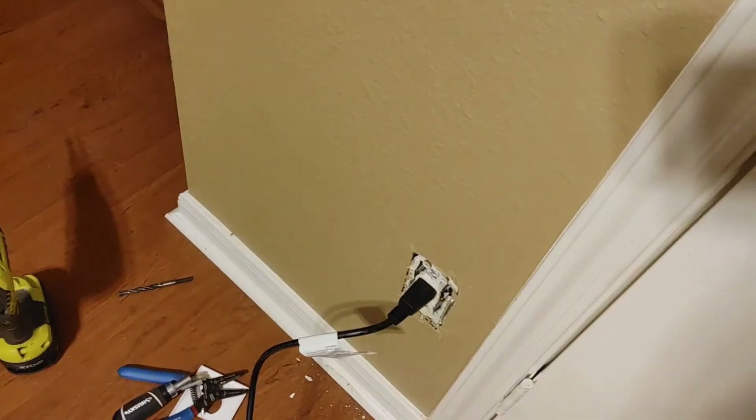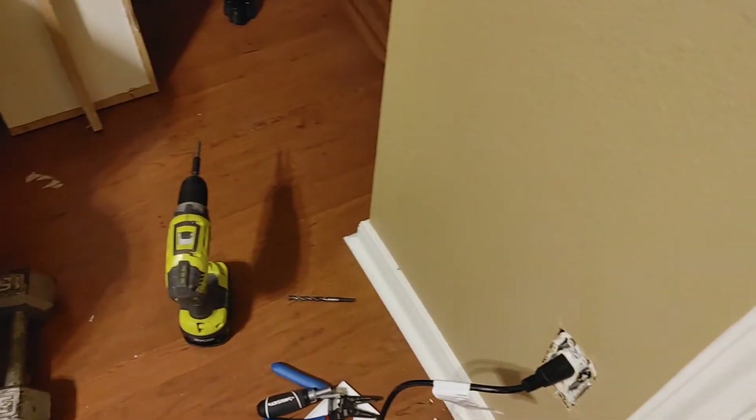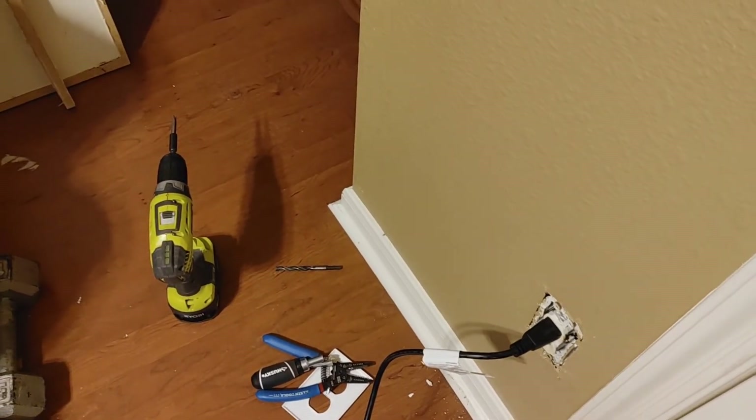Now let me put everything back together and clean up. Just to explain: the reason the box was coming out when I tried to pull the plug out is I hadn't tightened those little wings yet. I'm fixing that right now — there are two screws, this one and this one. Use the drill, go slow, and those wings will flip out and put pressure against the drywall so it doesn't happen anymore. Then I'll put the cover on. Sorry about the camera work — it's cramped in here. And we are done!